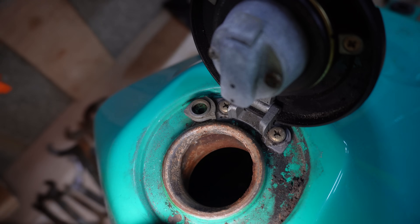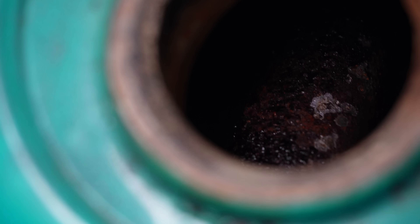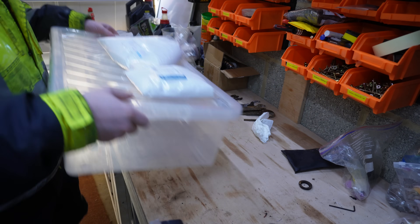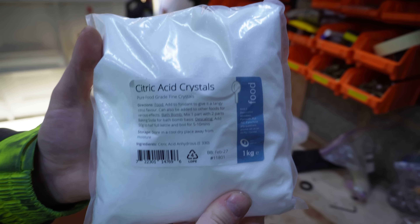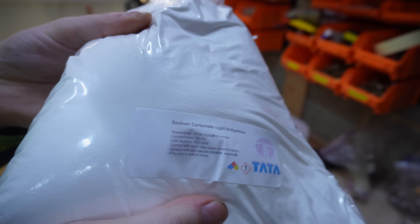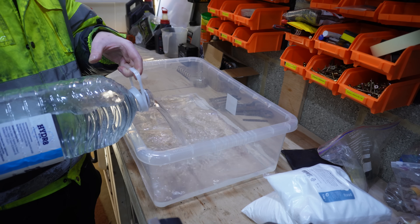As you can see this tank isn't in the best of shape right at the top. Thankfully this rust doesn't cover the rest of the tank inside — it's only really this bit you can see here. So for every litre of water I'm going to be using 100 grams of citric acid crystals and 40 grams of sodium carbonate powder. I decided to make roughly about 7.5 litres of this.